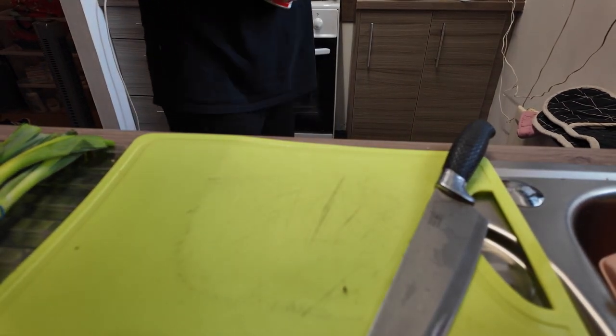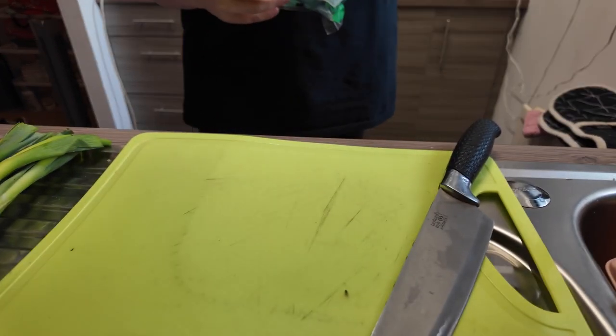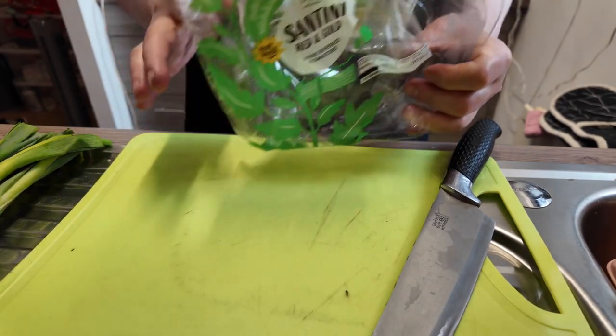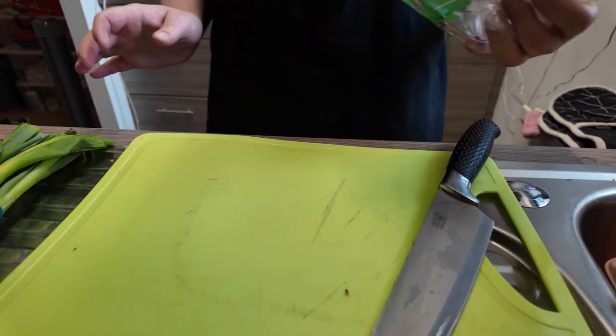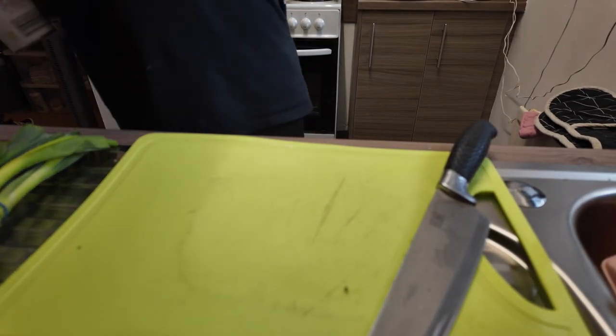I did start filming and then realized that the fresh tomatoes I was going to use are rotten and off, so I'd already put these in a pan — the ones that are okay. These ones were bought yesterday but the Aldi ones were off, so they're in the food bin.